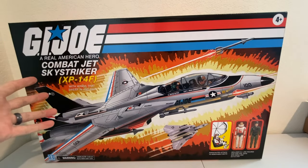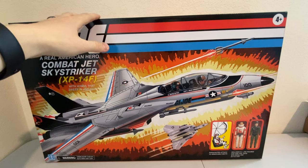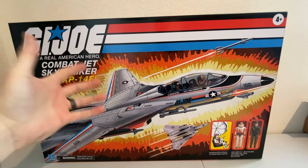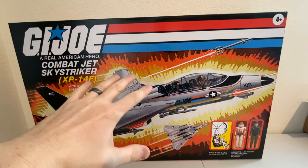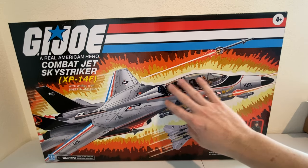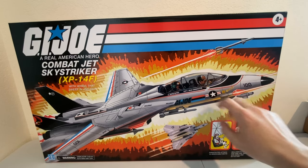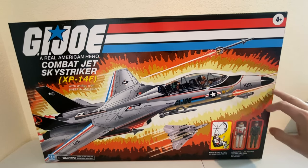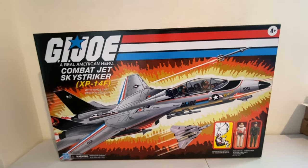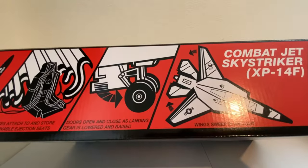Here we go. This is the Combat Jet Sky Striker — this is what we've all been waiting for. And it looks fantastic. This box feels like something you would have picked up off the shelves back in the 80s and 90s. It is just perfect. It's got a nice heftiness to it. It's got wonderful art that has been redesigned to add the names of both pilots and the updated look of the F-14 Tomcat.